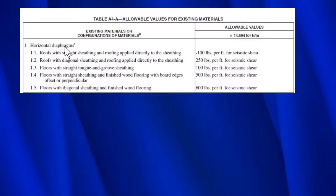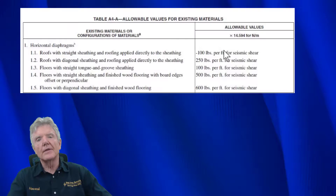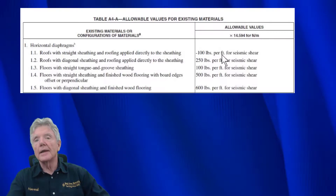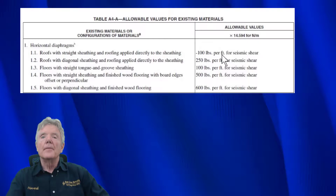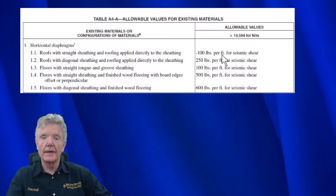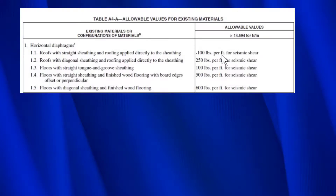It says roofs with straight sheathing and roofing applied directly to the sheathing can resist 100 pounds per linear foot. The shingles don't count for anything - all the capacity is in the horizontal sheathing. It gives a value of 100 pounds per linear foot, which we just saw in the other table, but here there's no need to divide by two. So it's kind of strange - in one table we have horizontal siding resisting 50 pounds per linear foot, and here horizontal boards resist 100 pounds per linear foot. I have no idea why that is, but I just want to show it to you.